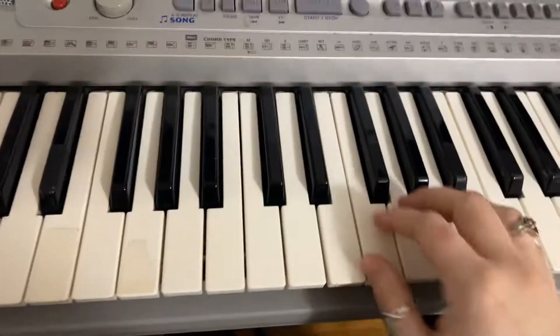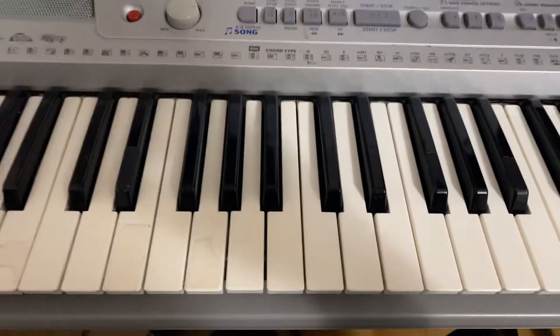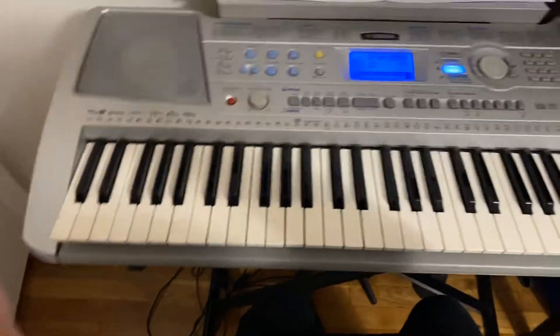The next thing that I'm going to work on is the right hand, and then the left hand being prepared to play already. So going ahead and doing that, it's going to look like this.